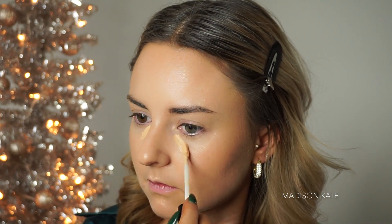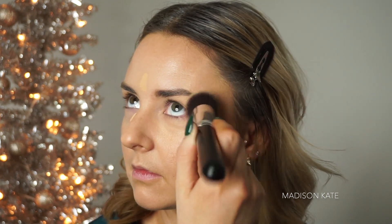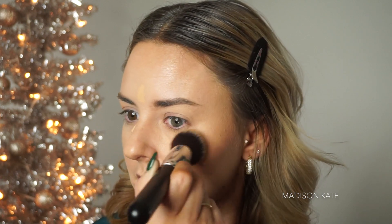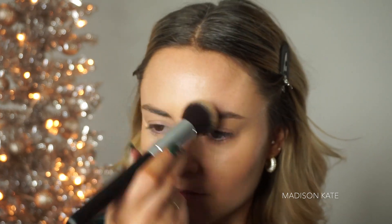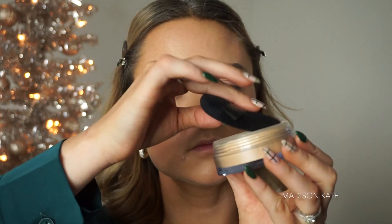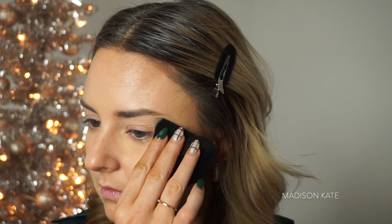Moving on to the under eyes, I'm applying a little bit of concealer in the hollows of the under eye and the outer corner before buffing out with my foundation brush and setting with a loose powder and powder puff. If you haven't used a powder puff with loose powder to set your under eyes yet, you are missing out — the end result is so flawless and it really helps prevent creasing.